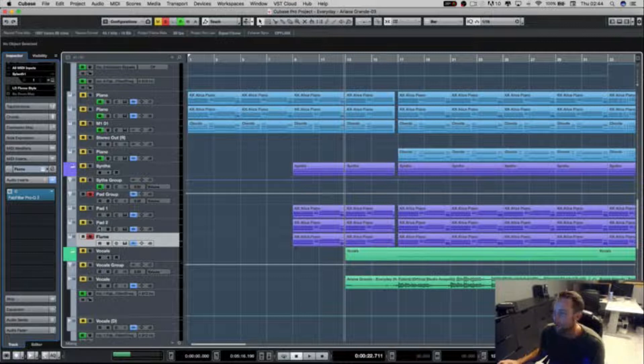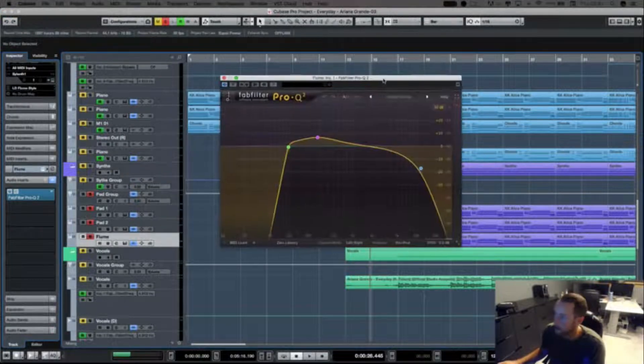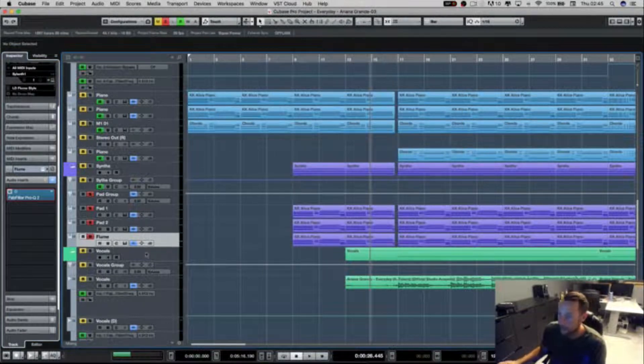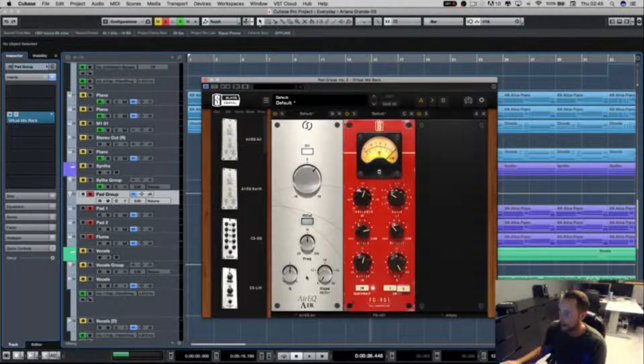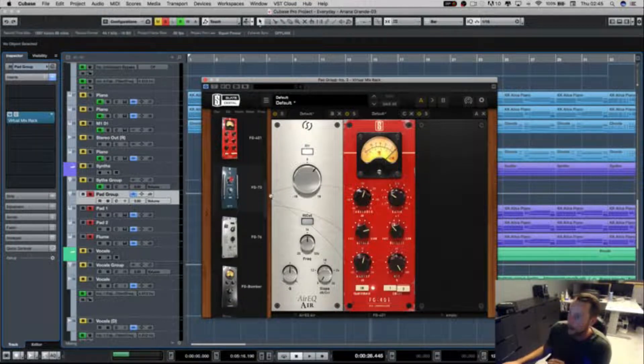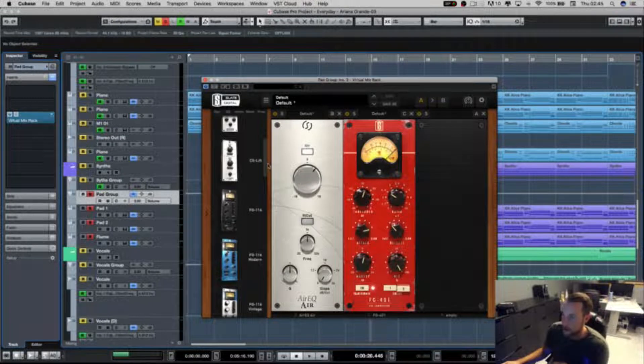We then have a pad I call the flume, purely because it sounds like a flume. It's pretty quiet in the mix — very, very quiet. But just the three pads together sound quite nice. If the flume goes too loud, it's a bit overpowering. In terms of processing, just very basic EQ. The group has a mix rack, and I'm also using Slate Digital — worth every penny, all based off real hardware. All I've got is an Air EQ boosting the highs, which is so good at making stuff sound bright. And a compressor to gel it all together.